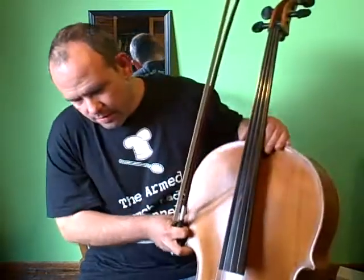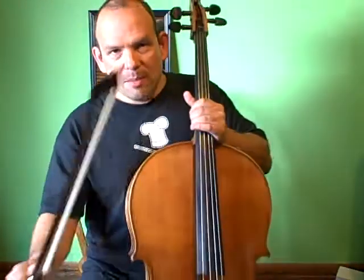Hey, Alamo City Cello here. I want to talk about cueing with the bow. Now I want you to imagine for a second that I'm a conductor and you're in the orchestra and I'm going to bring you in.